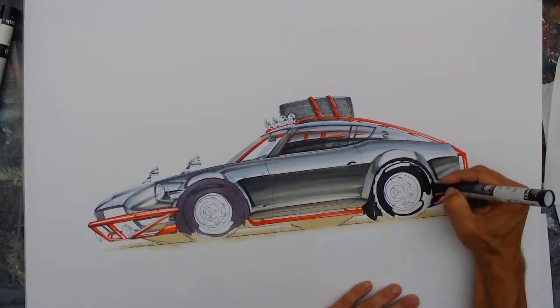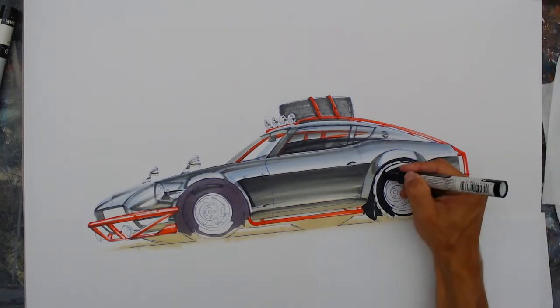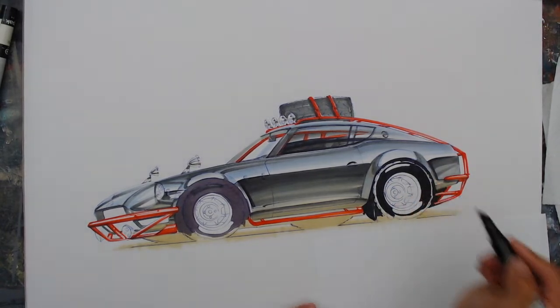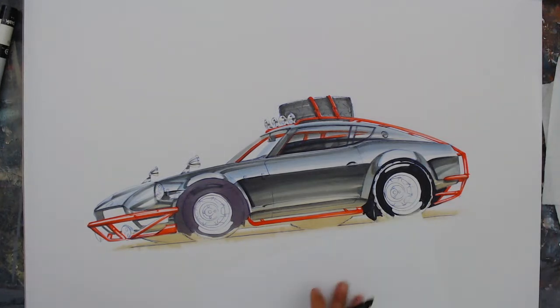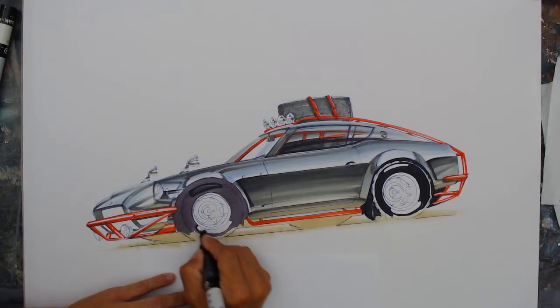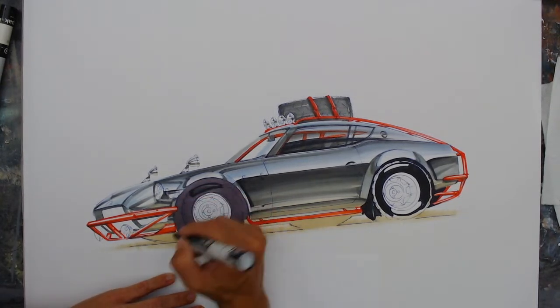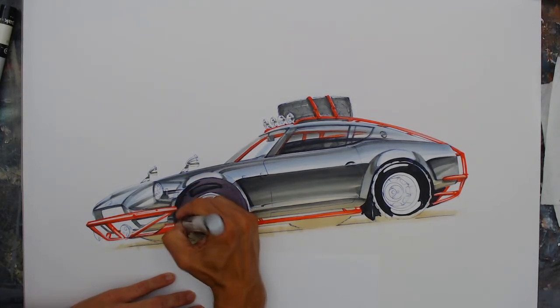I'm doing the marker tones here kind of quick and covering up what would be considered some of that initial pen stuff. I'm going to end up coming back and doing the detail a little bit differently. I tend to rearrange the order I'm going to do details based on a number of factors. In this case with a chunkier tire, I'm going to do the details by hand a little bit later instead of leaving some of the paper white. I don't do a ton of chunky tire stuff, so I have to do this a little bit differently than I would anyway.